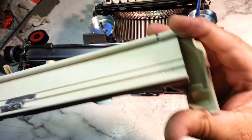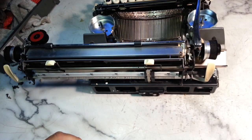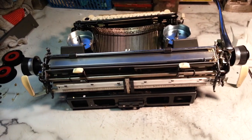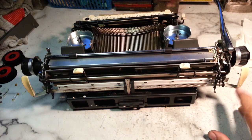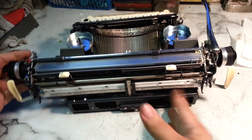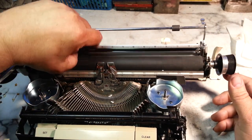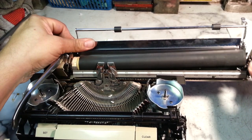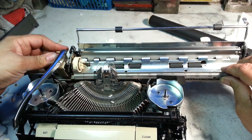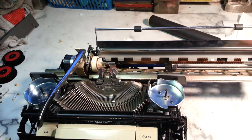These pieces come out of here like this and come back in like that. So now we've got it pretty naked — it'll be cleaned up at this point. You can get to the tabulator part right here pretty easily. If we want to take the roller out, might as well just finish this job. This one has the quick release here — pull it out, grab that paper pan, manipulate it out like that and it comes out.